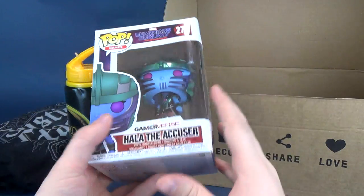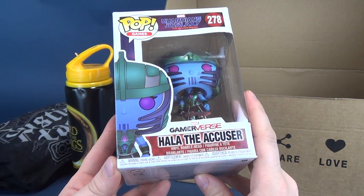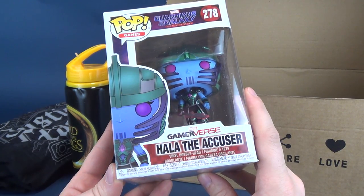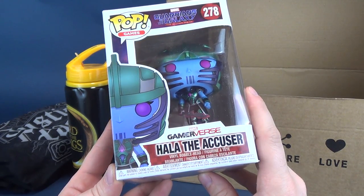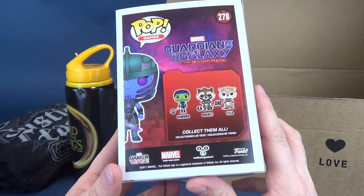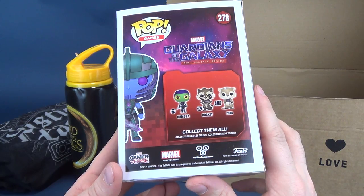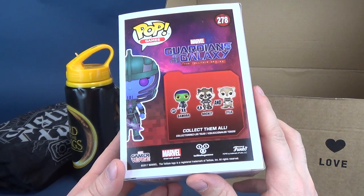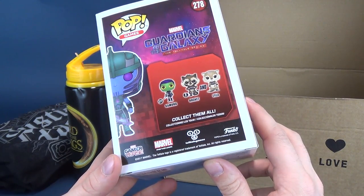Inside as well, we've got the Gamerverse Hala the Accuser from Guardians of the Galaxy. This is a vinyl bobblehead and it is number 278 from the Guardians of the Galaxy Telltale series. On the back it seems there are only three characters available: there's Leela, Rocket, and Gamora. It also says Gamerverse down below. The Telltale series is a game — I know there's Telltale games for Walking Dead.